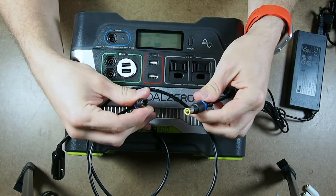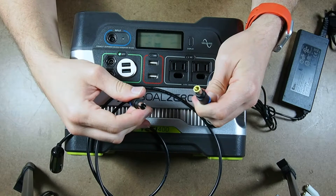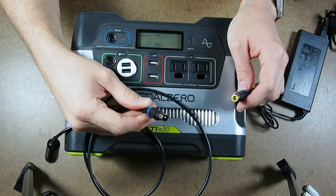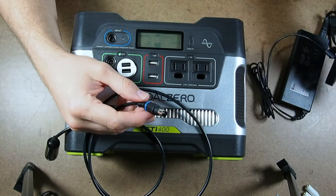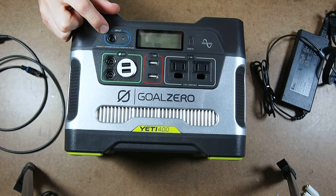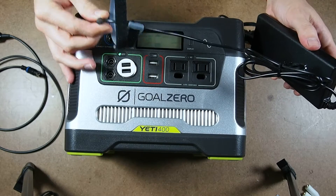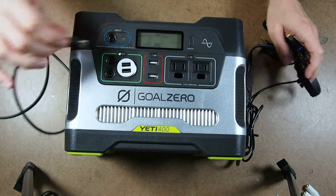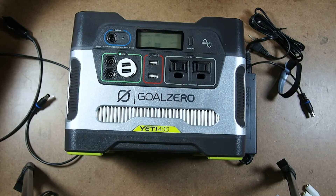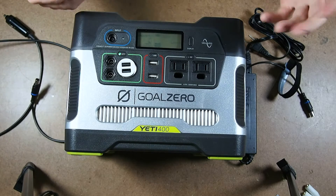I have two chargers for this Yeti 400: a wall charger, which I run off of my shore power input when we are at home or at a campsite, and the 12 volt DC cigarette lighter, which I use when we're driving the van because then it charges from the alternator. But you'll notice there's only one input on the Goal Zero. So what I've had to do is swap between the two — plugging in the wall charger at home or campground, and switching to the 12 volt when we're about to leave. I'm more worried about forgetting to switch it, so when we're driving it won't actually be charging.